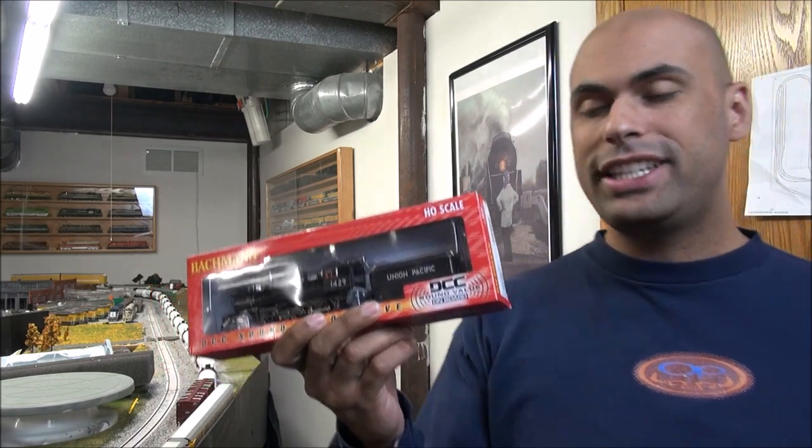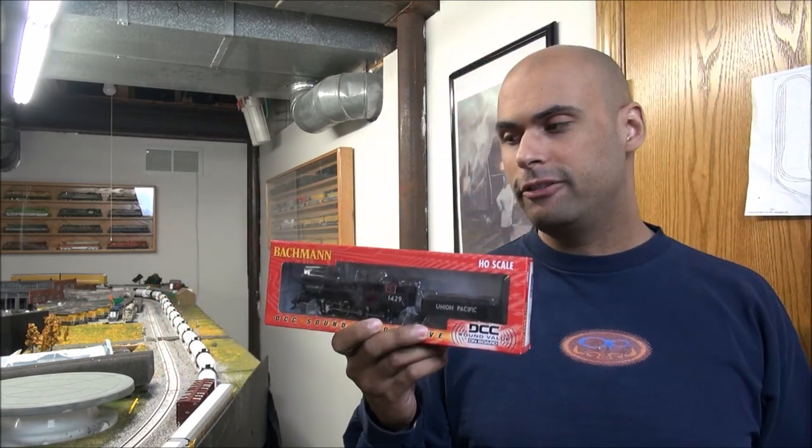Hey guys, welcome back. Today we're taking a look at a Bachman locomotive. This is a steam locomotive, a 4-6-0 Baldwin locomotive.